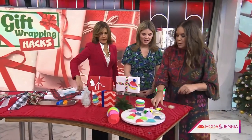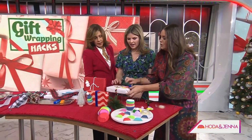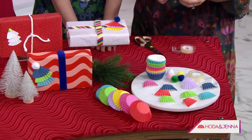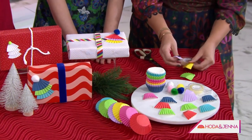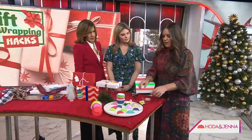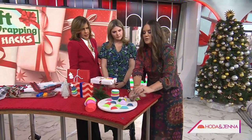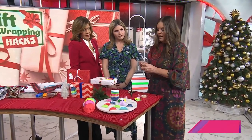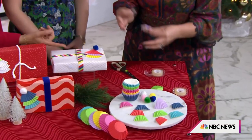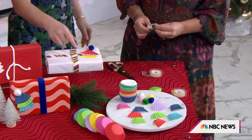This is a fun one for the kids — jazzing up our presents using things we have in the kitchen. These are muffin tin liners. We cut them into fourths — I've seen some people fold these but I think it works better when you cut them. For this we're using double-sided tape to attach them together, put a little pom pom on top, and it's a really cute decoration. It looks just like a little tree.